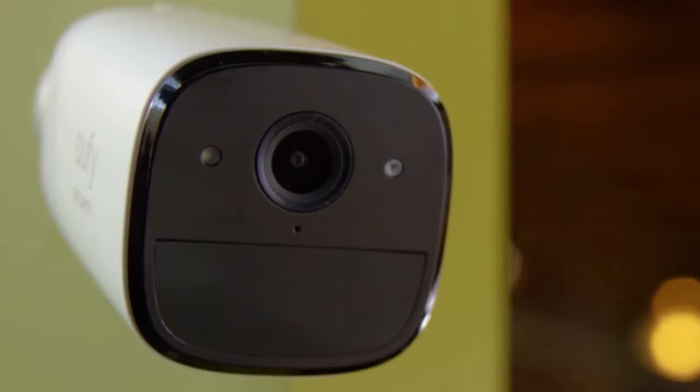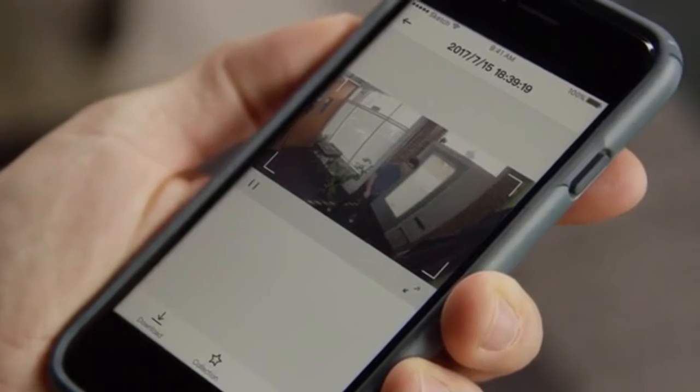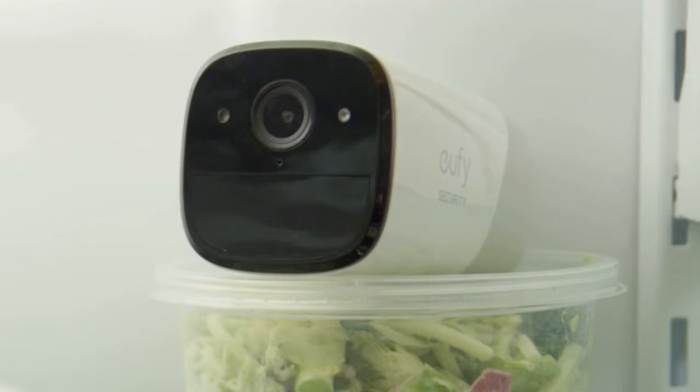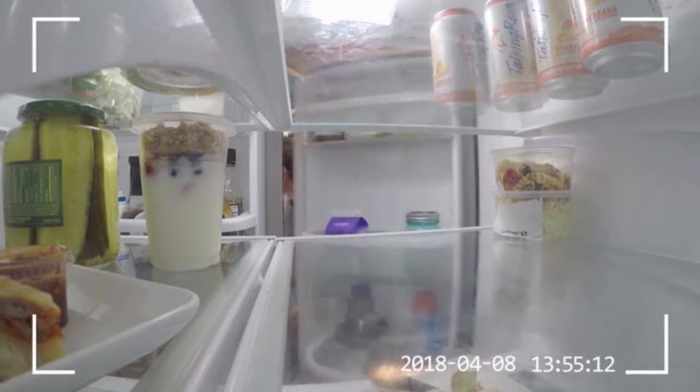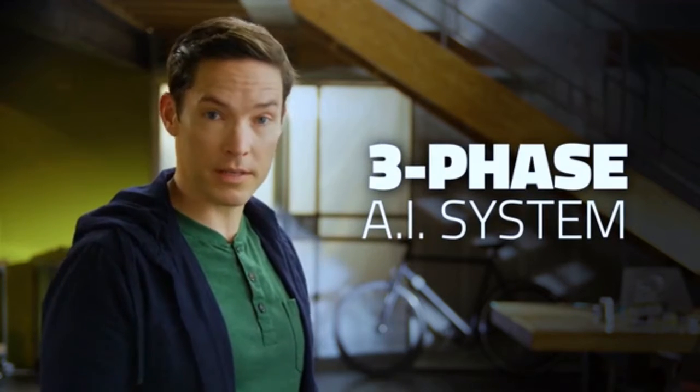Motion triggered and Wi-Fi connected, EverCam sends you a notification when someone's at the door, someone's on the sofa, or even when someone is raiding the fridge. The artificial intelligence uses a three-phase system to ensure you see what you want to see and ignore what you don't.